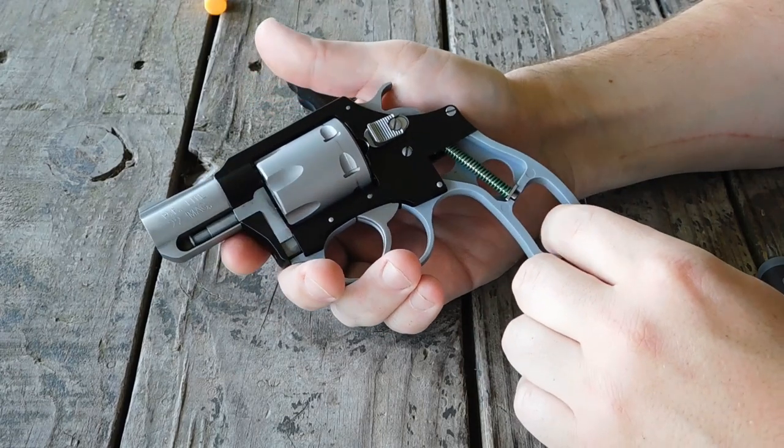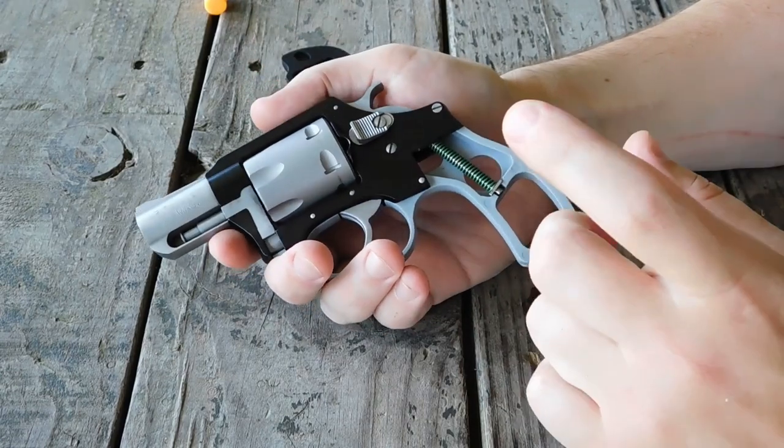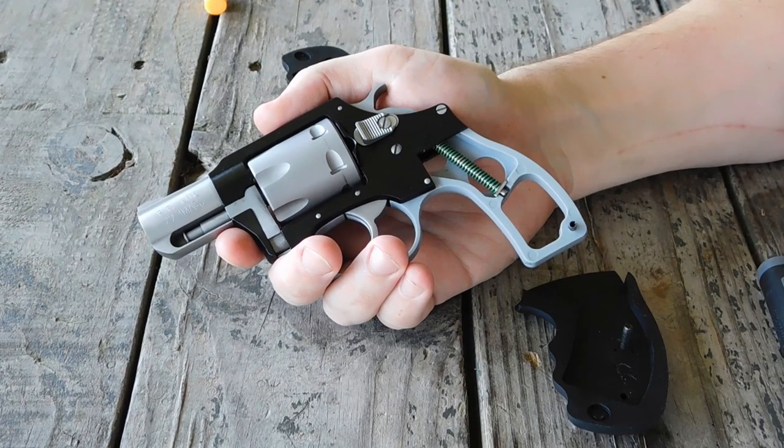This is why you shouldn't buy a Pathfinder Lite — that right there. Thank you for watching.